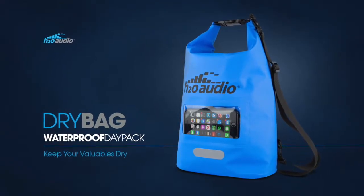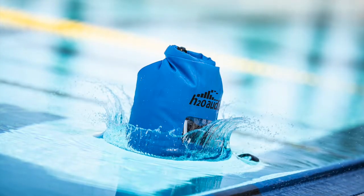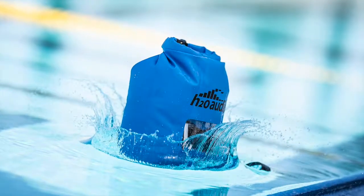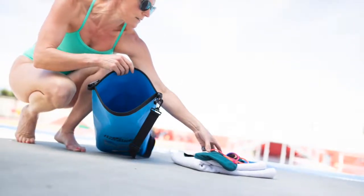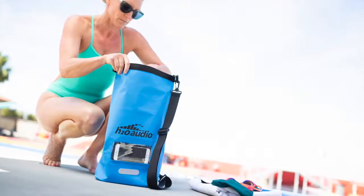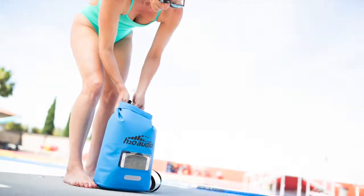H2O Audio Waterproof Dry Bag was designed to keep your stuff dry and safe. The H2O Audio Dry Bag is 100% waterproof and easy to use. Simply insert your gear inside, slide your phone into the special window pocket, and roll the top closed for a secure 100% waterproof seal.